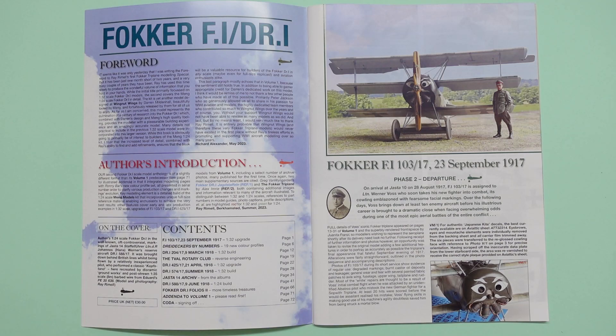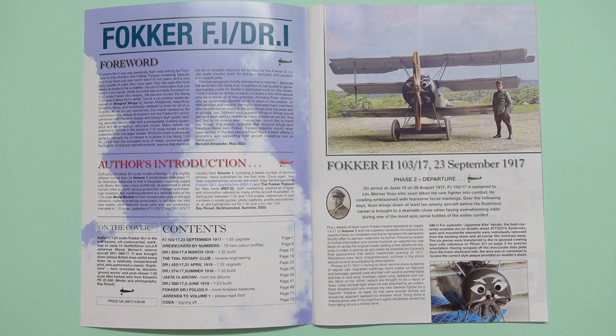'While this book is obviously going to primarily be of interest to builders of the Meng 1/24th kit, I trust that the increased level of detail combined with Ray's ability to find and add refinements ensures that the book will be a valuable resource for builders of the Fokker DR1 in any scale, maybe even for full-size replicas and aviation enthusiasts alike.' He goes on to thank Peter Jackson, who so generously allowed them all to share in his passion for World War I aviation and models, the dedicated team members at Wingnut Wings, and Ray Rimmel himself. Written by Richard Alexander in May 2023.